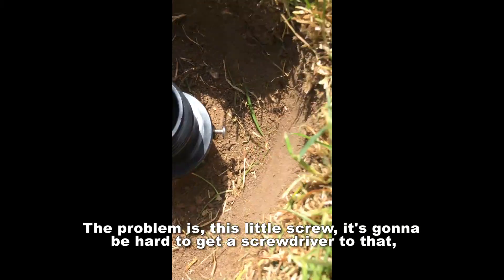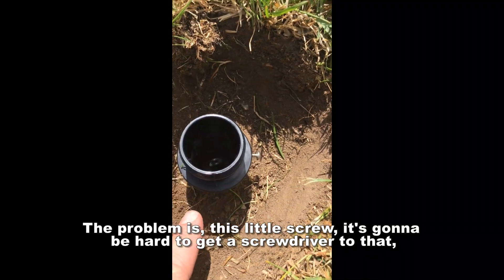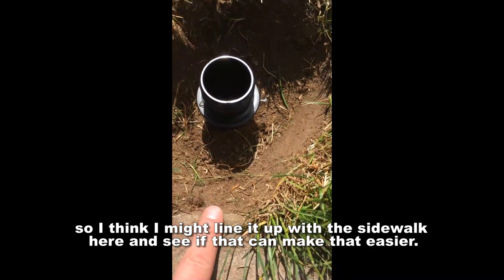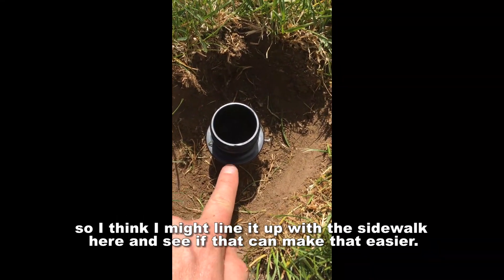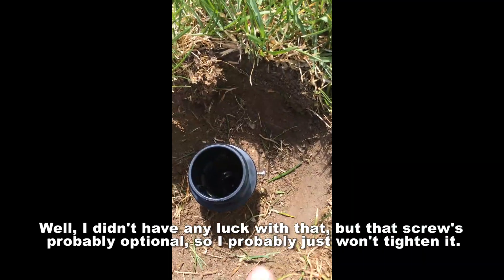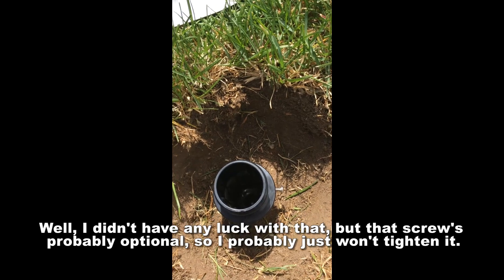The problem is this little screw — it's gonna be hard to get a screwdriver to it. I thought I might line it up with the sidewalk to make that easier, but I didn't have any luck with that. That screw is probably optional so I probably just won't tighten it.